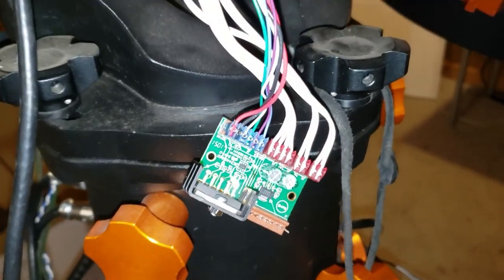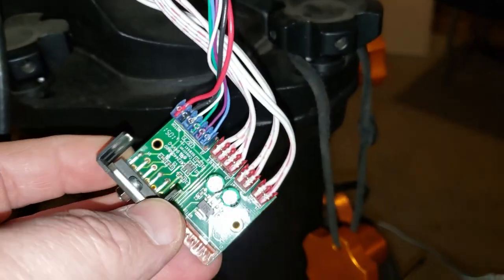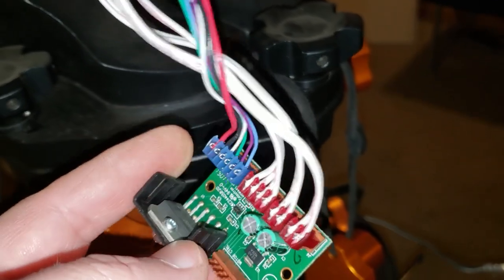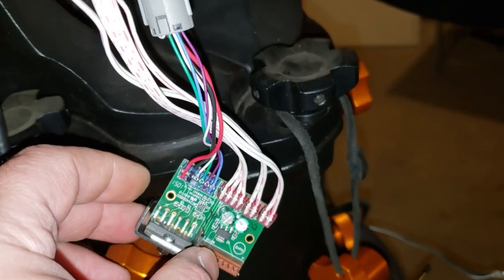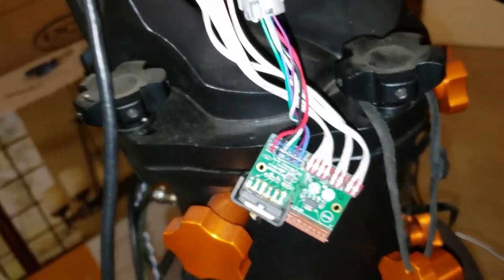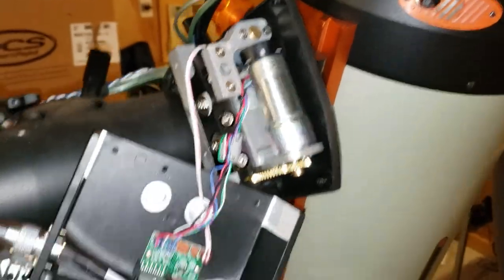After pulling the capacitors, they were both fine. I re-soldered the drive chip and still no joy in terms of getting this running. So now I've opened up the upper axis.